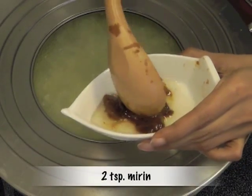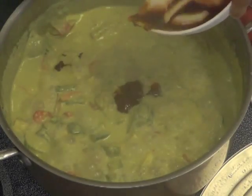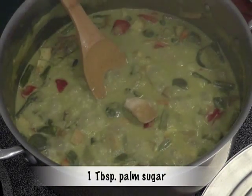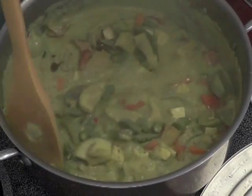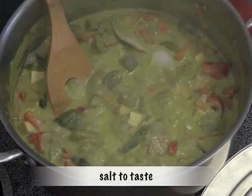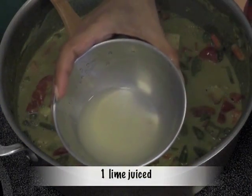Add one teaspoon miso paste and two teaspoons mirin, blend very well and add to the cooking curry. At this point you can add about one tablespoon palm sugar. Switch off the heat once the vegetables are done. Add salt to taste and juice of one lime.